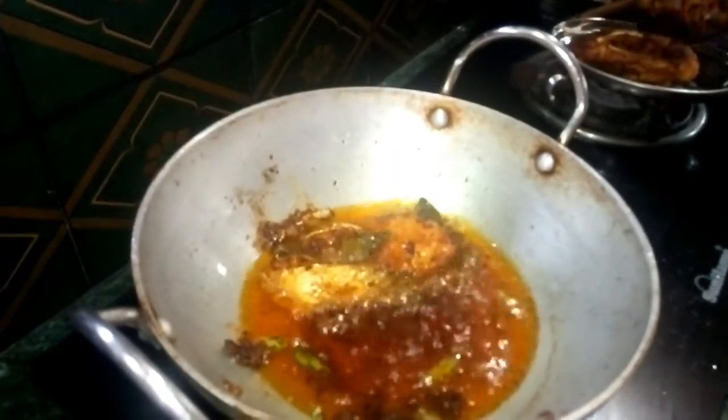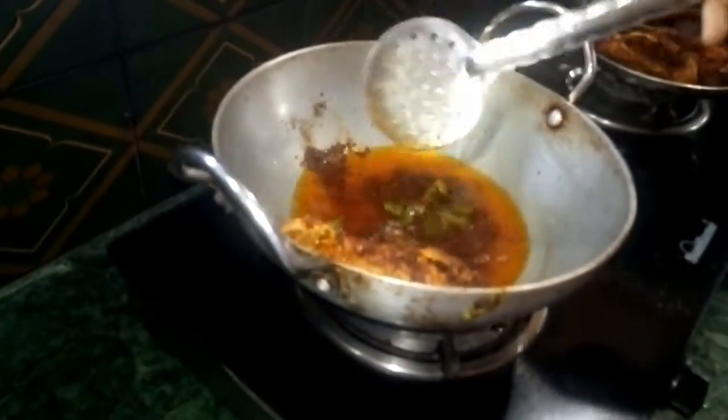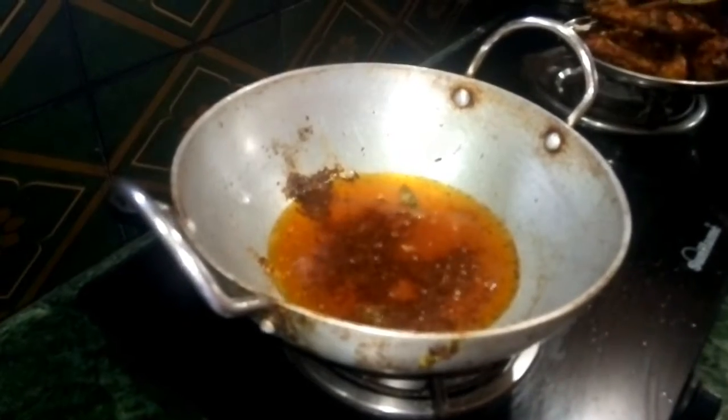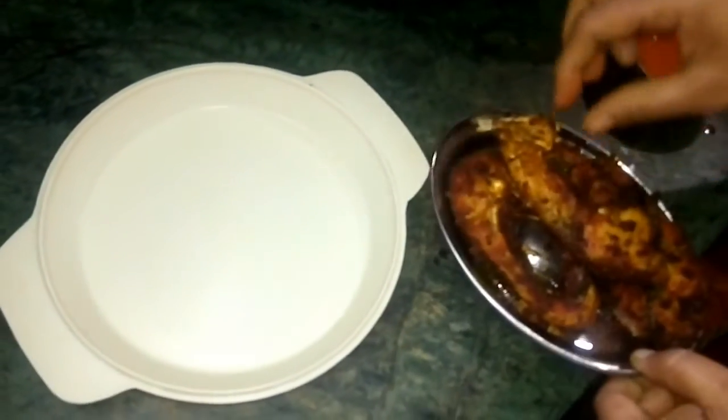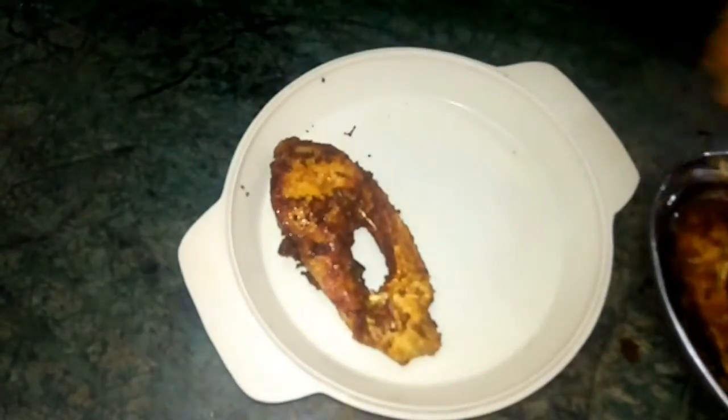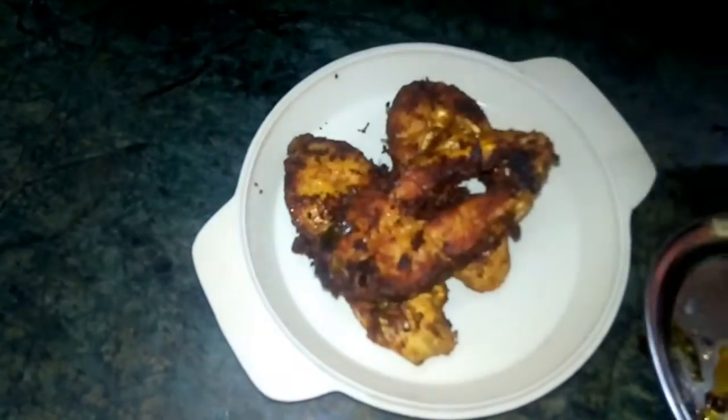The fish fry is very simple with thick ingredients. The fish fry is very good. The fish fry turned out very well. We need to cut the lid.